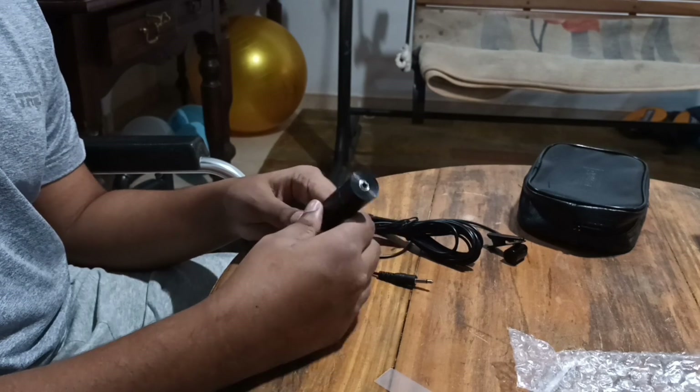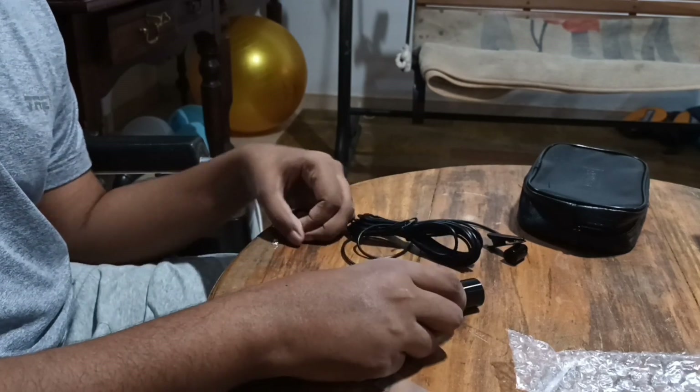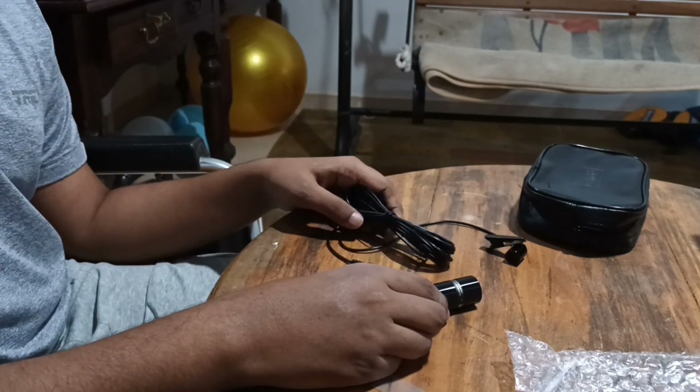In this video, I will show you the unboxing video. I will show you the new video.